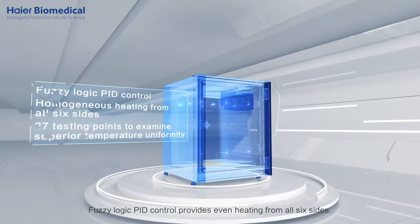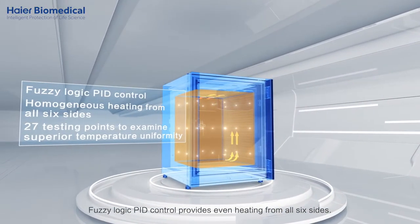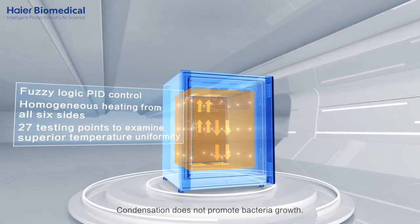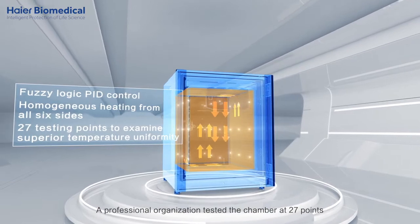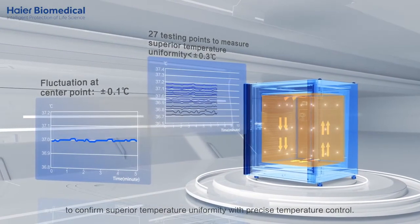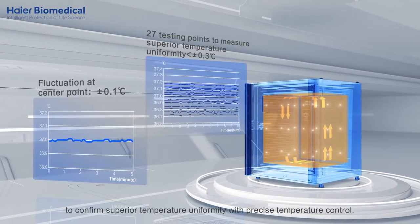Fuzzy Logic PID control provides even heating from all six sides. Condensation does not promote bacteria growth. A professional organization tested the chamber at 27 points to confirm superior temperature uniformity with precise temperature control.